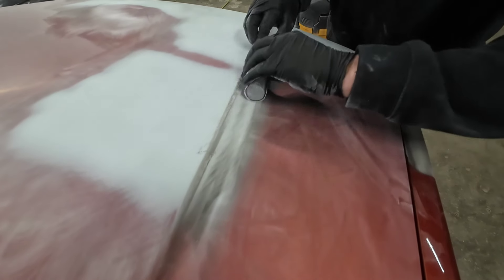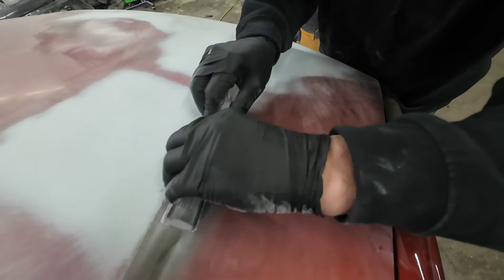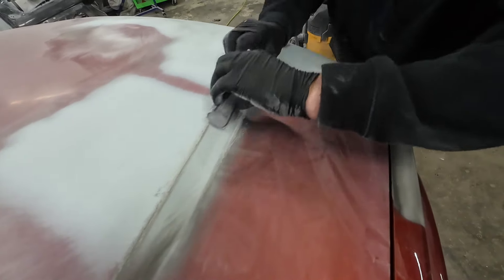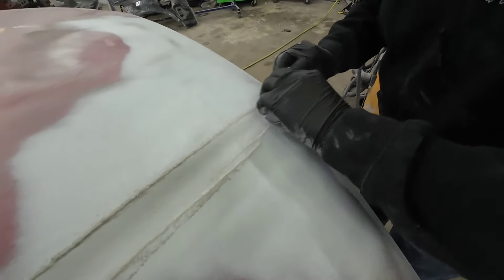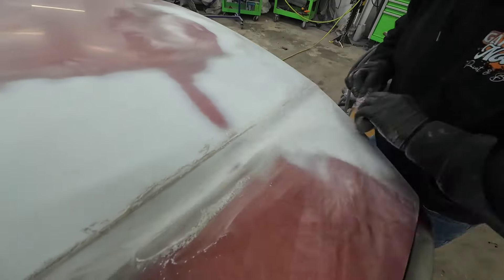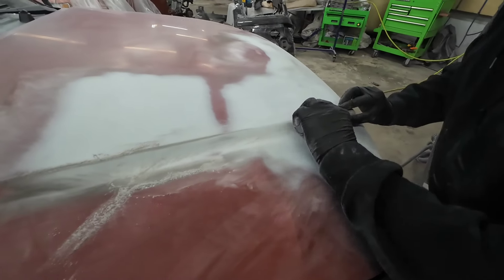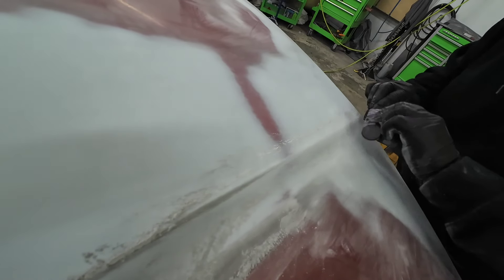I don't think there was any body work in here, but you still want to block it because primer will make it uneven if you're not blocking it straight. Now I'm just going to roll over the top of this edge lightly — I'm not pressing down on the edge, I'm rolling over it.